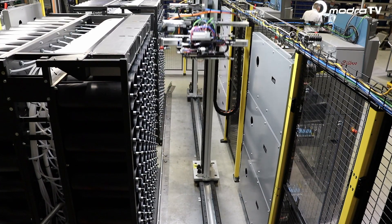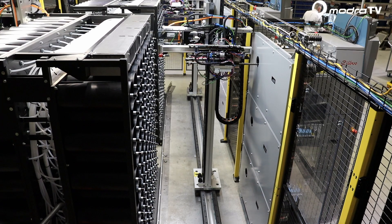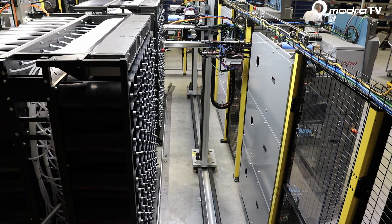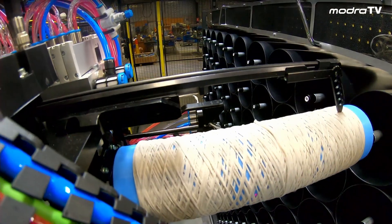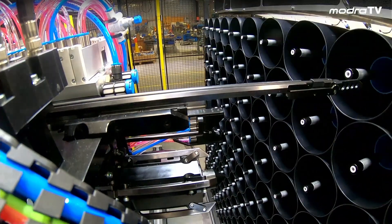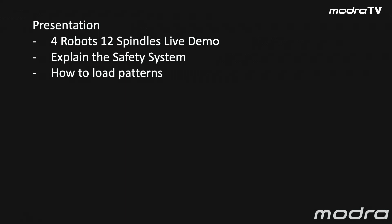We see here the robot moving to a position, extracting a blue empty core and placing it into the top position of the winder on the right hand side. We pick up a wound package and we are controlling the end of yarn, importantly placing that into the position we removed the empty from and blowing the yarn through to a top header. We will also address an explanation of our safety system, how we load pattern information into this system, and how we handle yarn faults with the Creel MT.